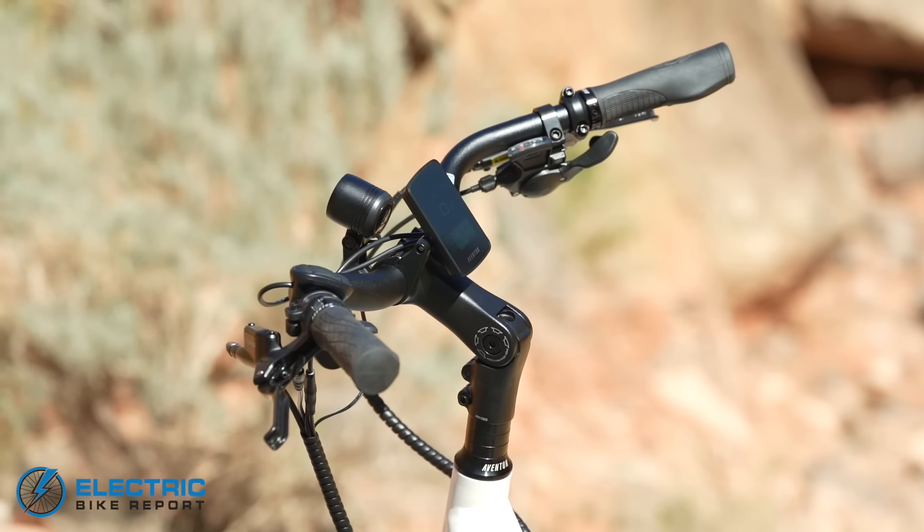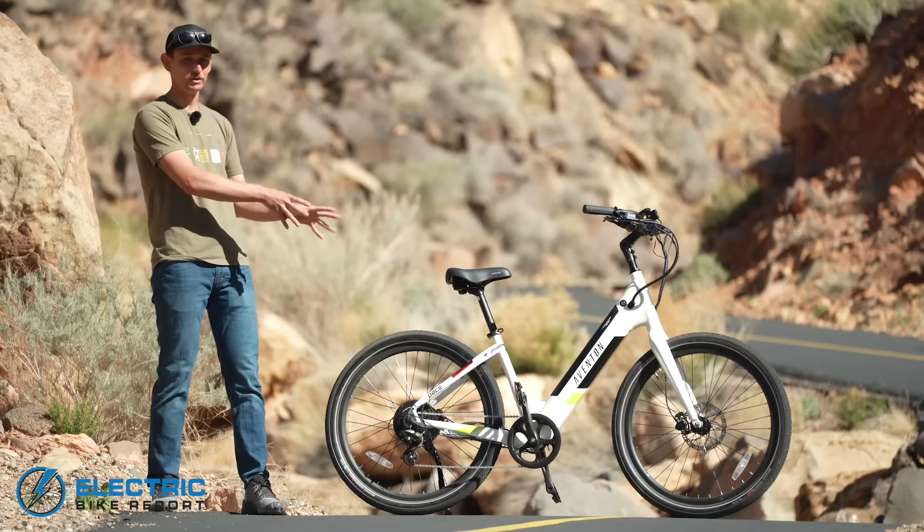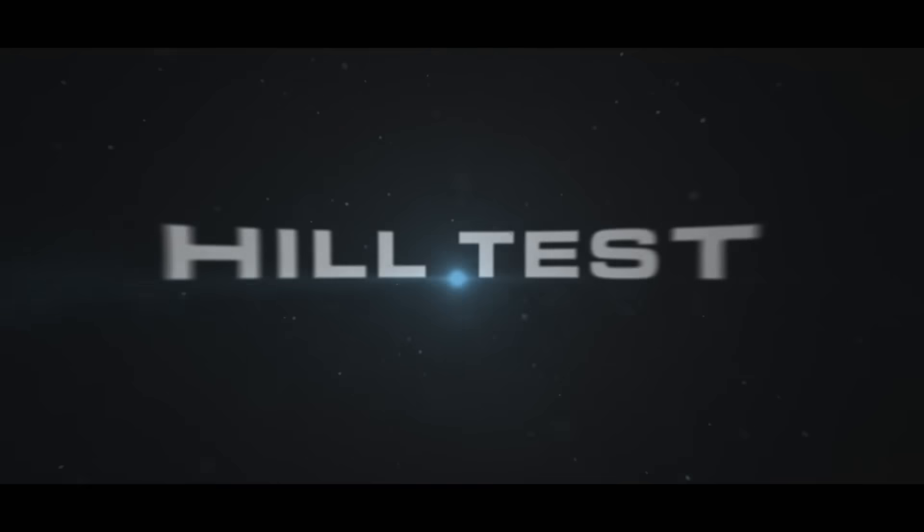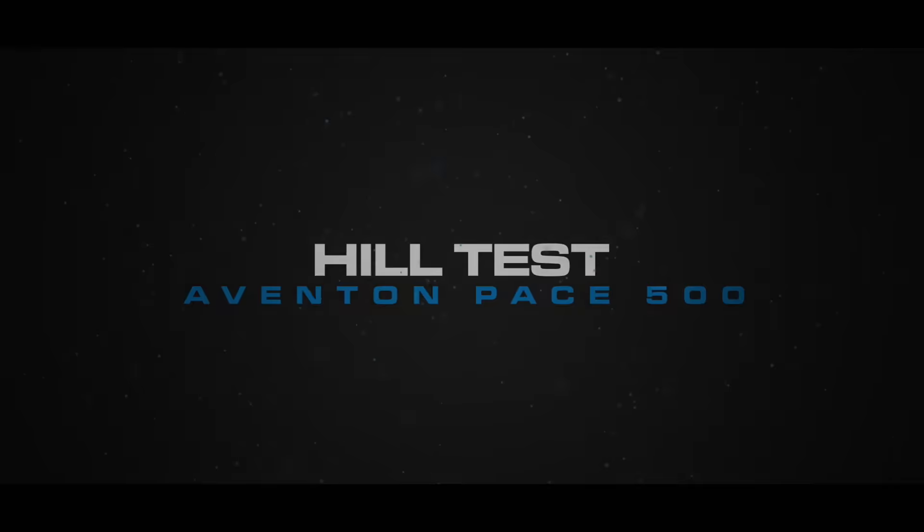Overall, the handling and cockpit experience is something I really love about the Pace 500. Again, this is another department where a bike that was already very good in the previous generation has been improved with small tweaks by Aventon. Really big thumbs up for how they've made this bike handle.